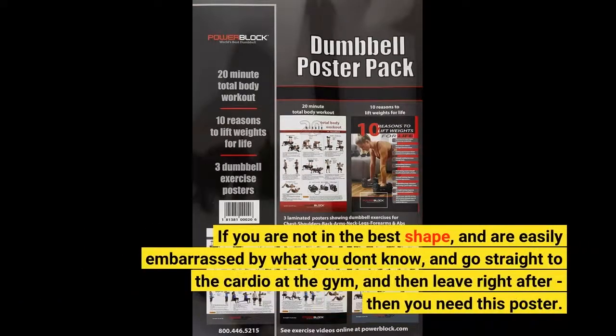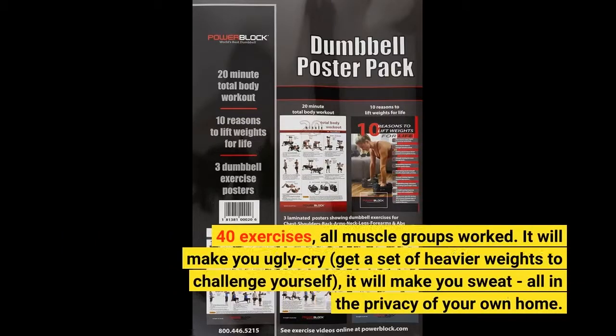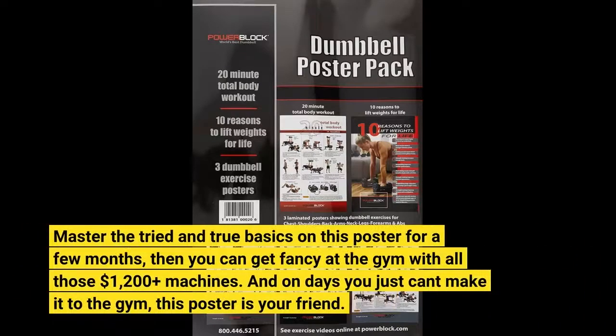If you are not in the best shape, and are easily embarrassed by what you don't know, and go straight to the cardio at the gym and then leave right after — then you need this poster. 40 exercises, all muscle groups worked. It will make you ugly cry; get a set of heavier weights to challenge yourself. It will make you sweat, all in the privacy of your own home. Master the tried and true basics on this poster for a few months, then you can get fancy at the gym with all those $1,200-plus machines. And on days you just can't make it to the gym, this poster is your friend.